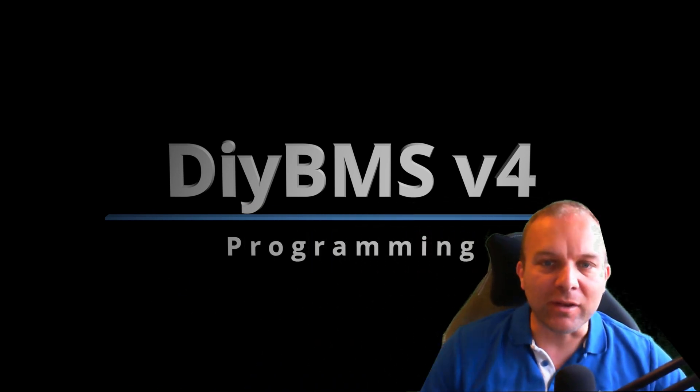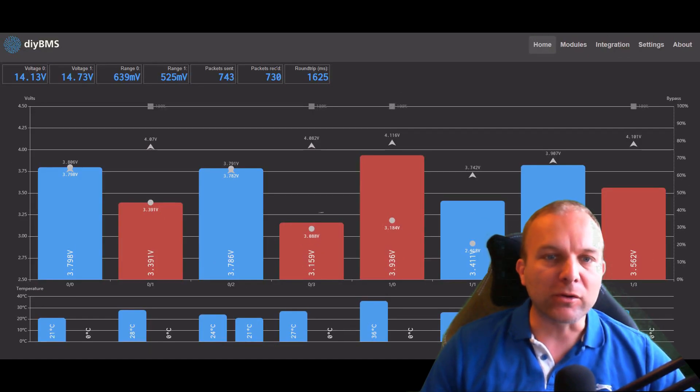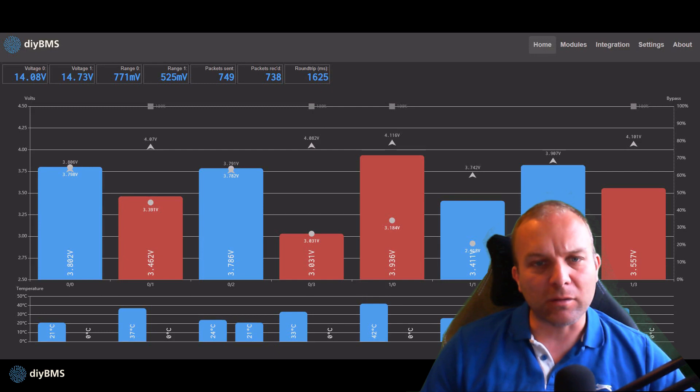Hello, this is the second video in the series, and in this video we are looking at how to program the DIY BMS. We'll also look at the new features being released at the same time as this video. So let's start by taking a look at the new user interface.